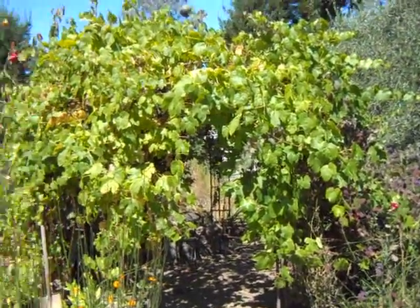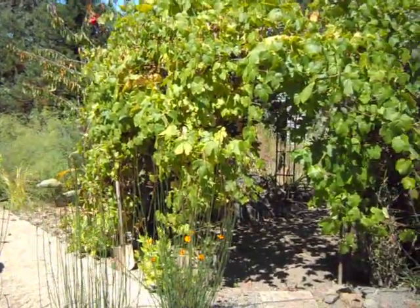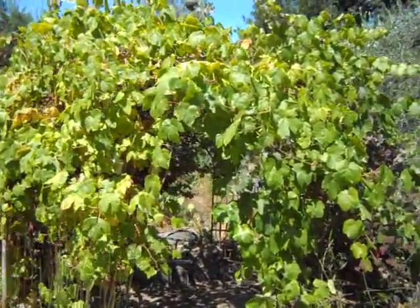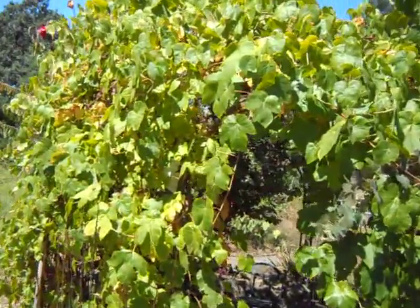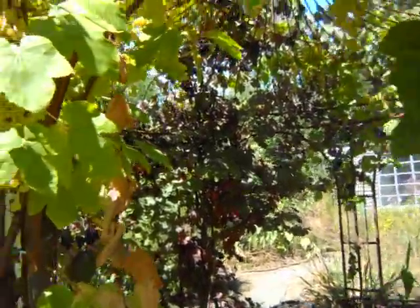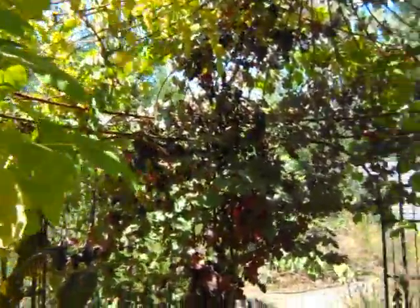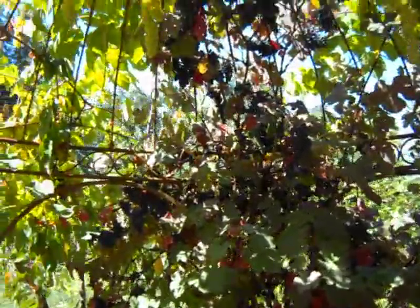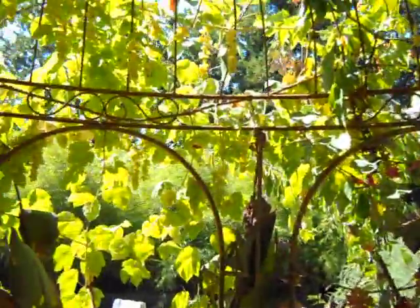He's got a number of beautiful settings here on his property. One of them is this great gazebo where he's taken both white and dark table grapes, wine grapes, and trained them to grow up on this beautiful gazebo made out of steel.